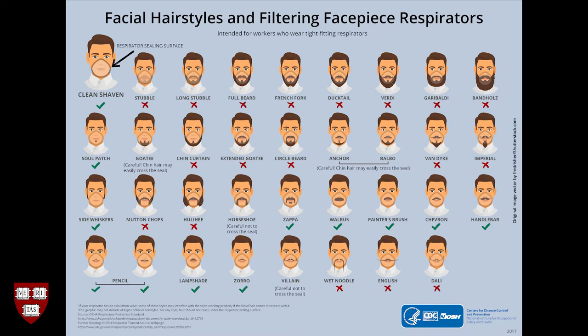Hair follicles may compromise the seal of an elastomeric respirator or filtering facepiece, rendering the respirator ineffective. Please refer to the CDC NIOSH Facial Hairstyles and Filtering Facepiece Respirators Chart linked in the description for guidance.